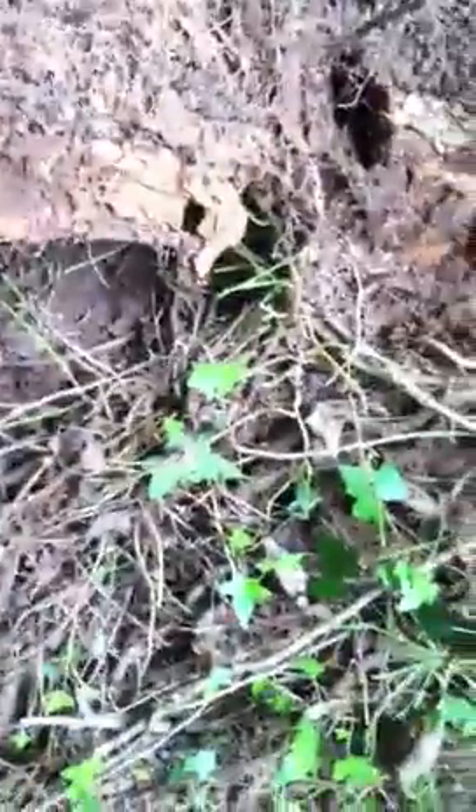Hey buddy — there he goes. Maybe English ivy is good for something: a little baby brown snake habitat, occasionally.